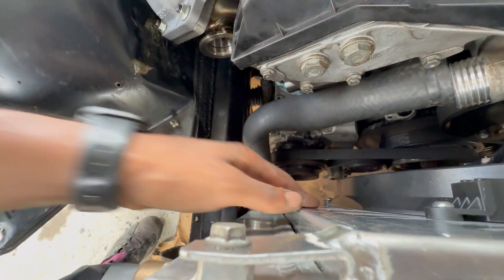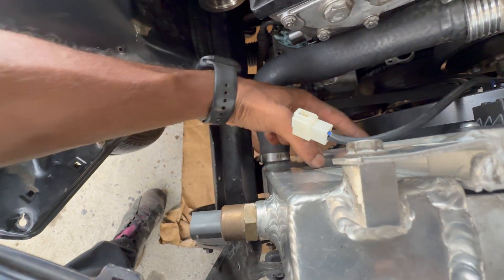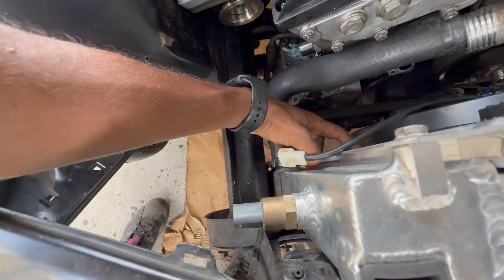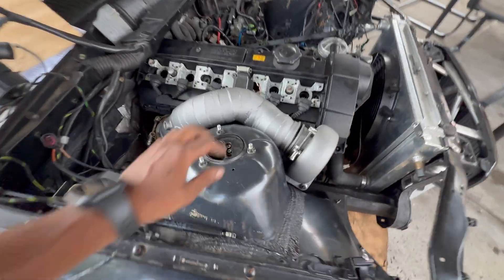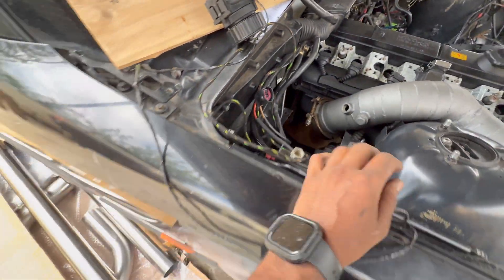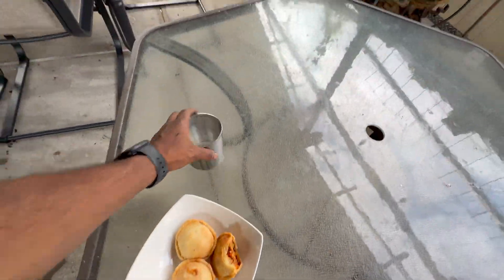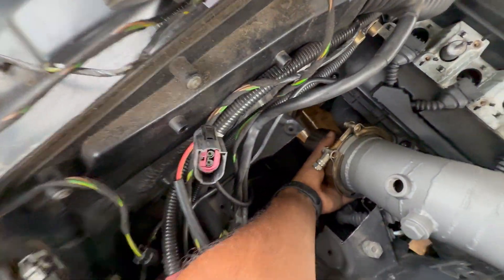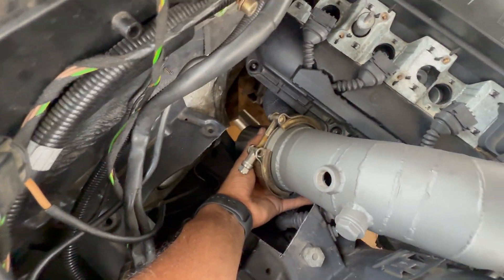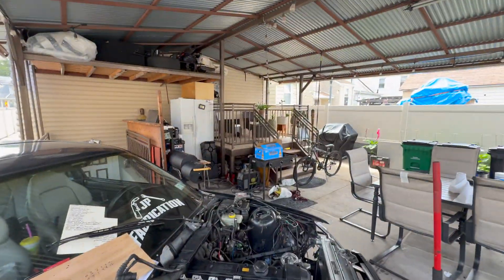My only concern right now is intercooler piping — there's not much space here. Worst case scenario I might just cut this shroud a little bit. Right now it's exhaust time. This downpipe is three and a half inch and I decided to go with three inch for the entire system, so I got this reducer cone that's gonna go here onto the other end of this v-band.